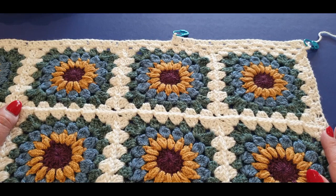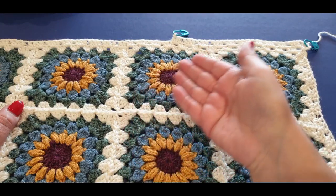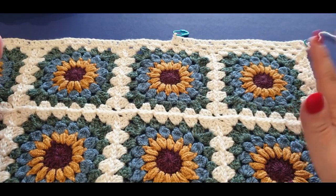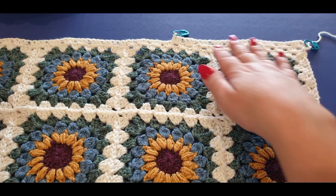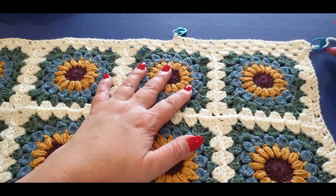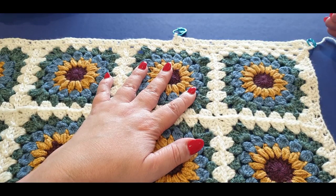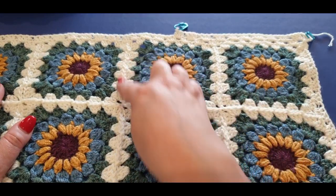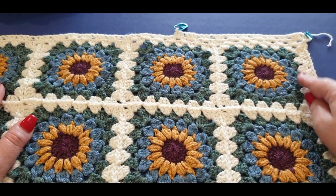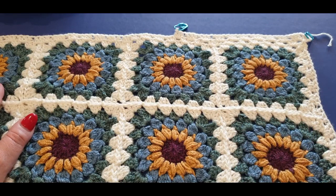Hello all and welcome to Wow Crochet Designs, my name is Mary and in today's tutorial we are working on Part 3 of our Sunshine Bright Blanket! Now where are we at Part 3? This is where you will be at the end, and I would have sent you off on your own with some details on what to do next. But where we start now is we get to the end of our squares and I show you how to join them — that'll be our next step.